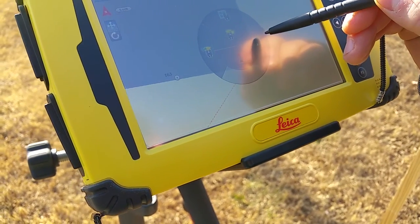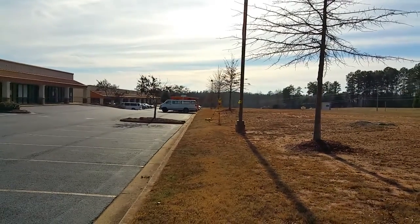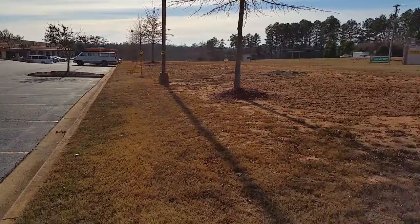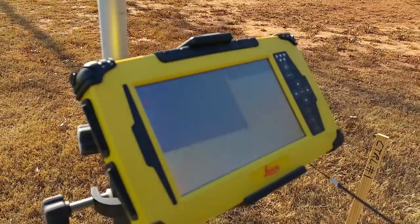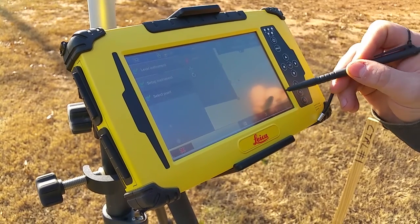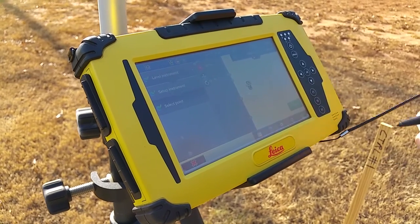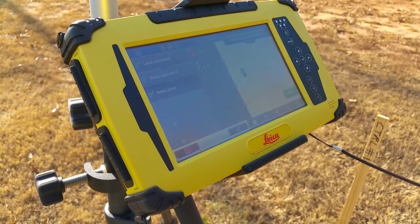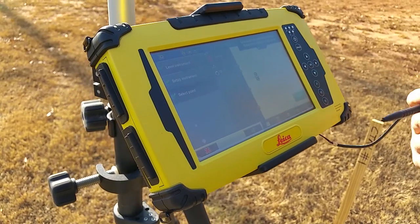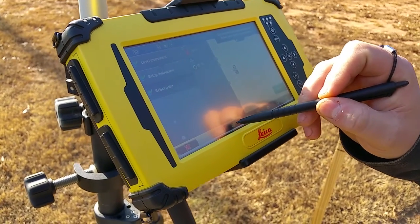I'm going to tell it to power search to the right. Now it says 'prism found' — it's locked on us. So I'm going to hit start, so it starts taking readings on me. Then I'm going to hit store. Up here it's telling me my calculated station is within tolerance, meaning I did an accurate setup. I'm going to accept that by pressing the green check.